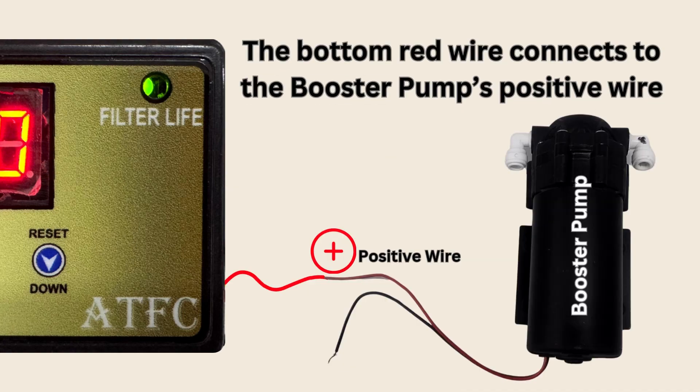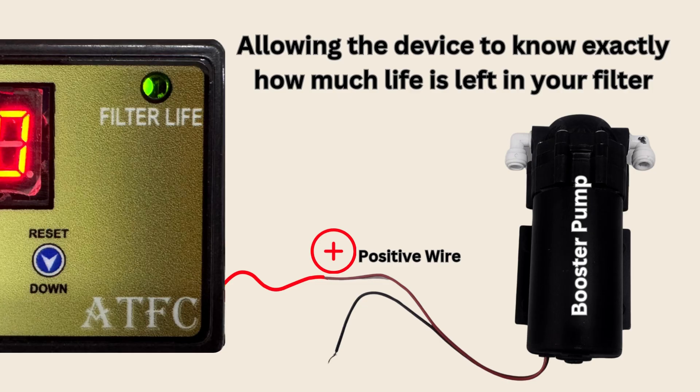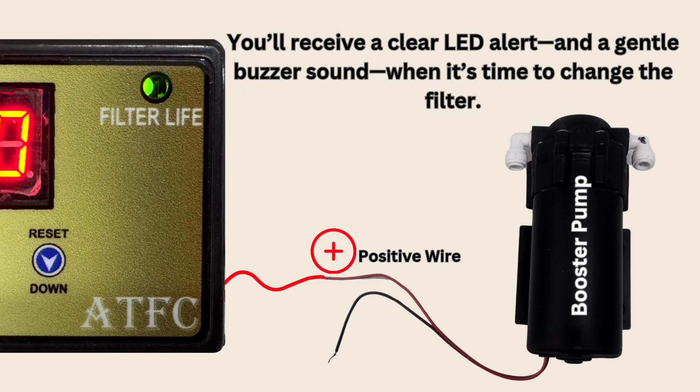Lastly, the bottom right red wire attaches to your booster pump's positive terminal, allowing the system to track filter usage and alert you with a clear LED and gentle buzzer when it's time for a change.